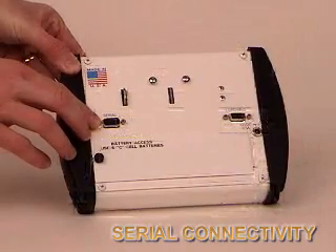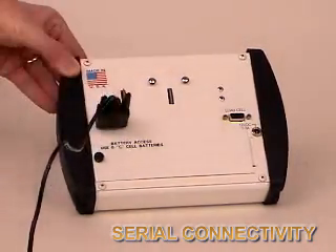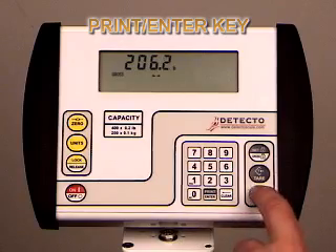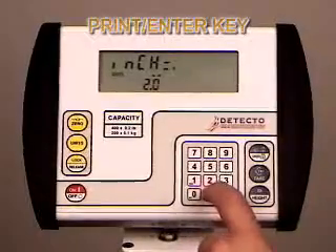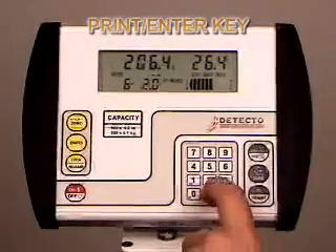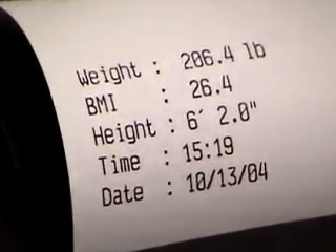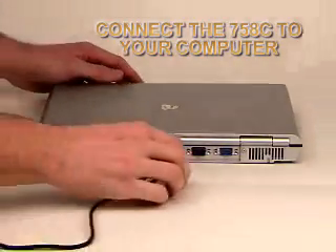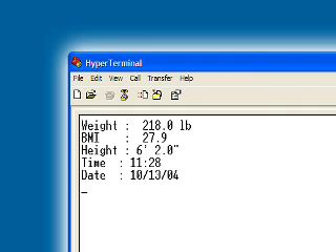One of the primary new features of the 758C is serial connectivity, which provides output to a printer or computer for recording weight, BMI, height, time, and date. Data sent to a PC is very useful in electronic medical record keeping. Printing weight data is easy with the new 758C. Once a printer is connected to the 758C's serial port, it's just a matter of pressing the print enter key. In this case, a 6'2 patient weighing 206.4 pounds is having their BMI calculated. With a simple push of the print enter key, the data is output to a printer giving you a paper copy of weight, BMI, height, time, and date. Connect the 758C to a computer by using the serial port and you now have efficient electronic medical record keeping, useful in physician's offices, weight loss clinics, or athletics. By pushing the print enter key, the weight data is sent to the PC and can be automatically inserted into a patient's medical records with the push of a button, giving you the option of having weight, BMI, height, time, and date inserted electronically into your medical records simply by pushing one key.